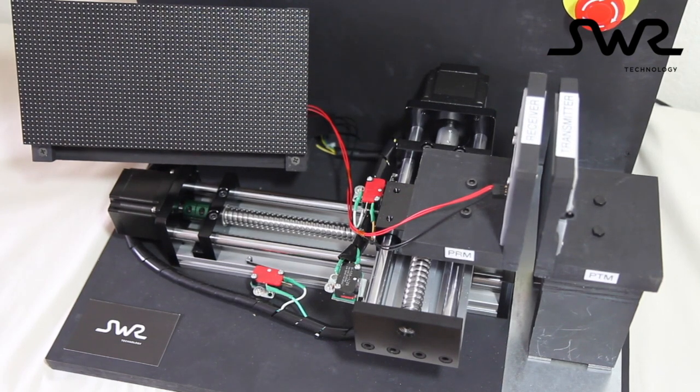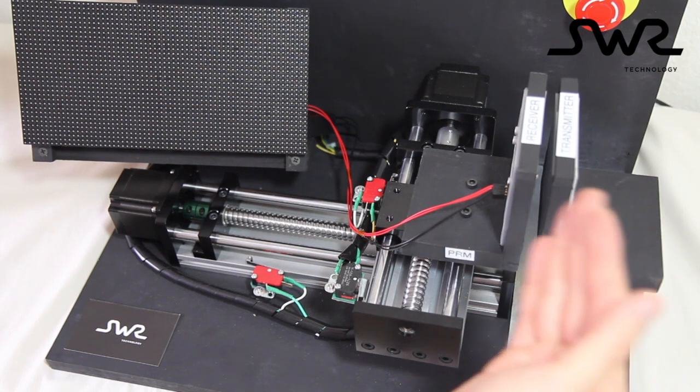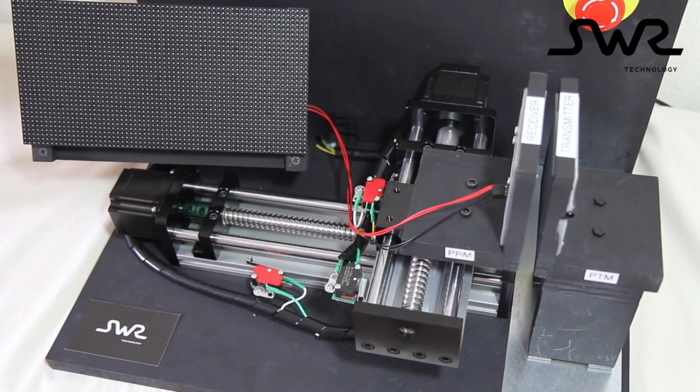This is a demonstration of the spatial freedom provided by SWR Technology Model 2122N Wireless Power Module Pair. We have a wireless power transmitter on this fixture and a receiver on this fixture, and will now plug in the power.